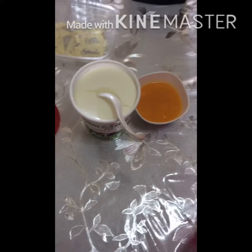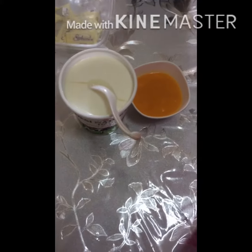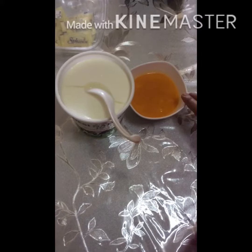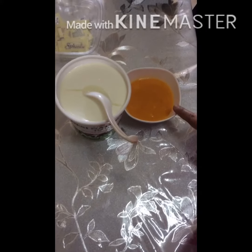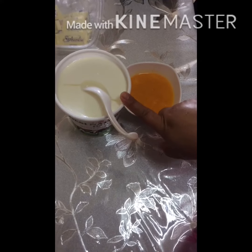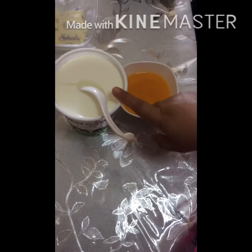Asalaamu alaikum. Today I'm going to talk to you about two mangoes.